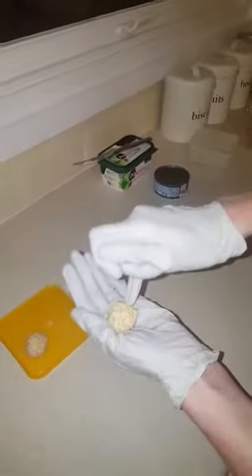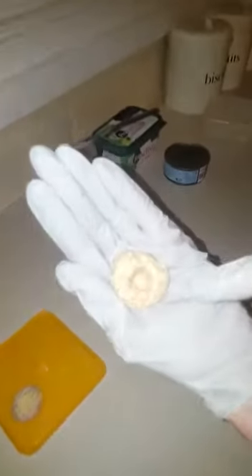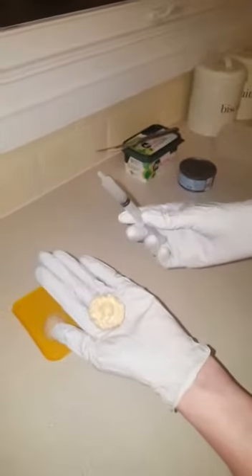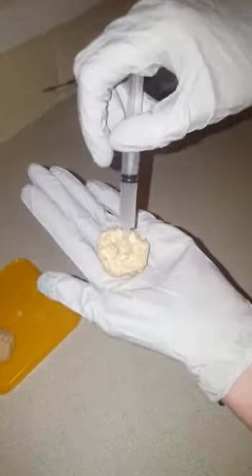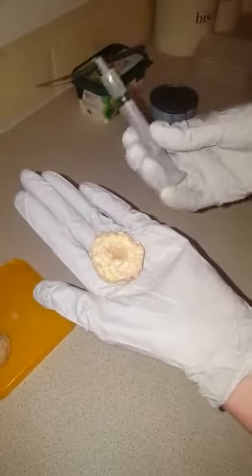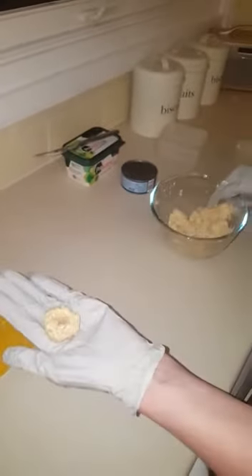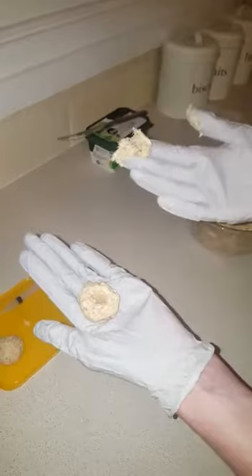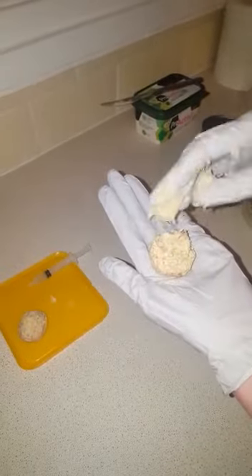Take your ball and push your pinky in so that you're making a well. Take your Milteforan and pour it in. Take some spare tuna and pop it over the hole.